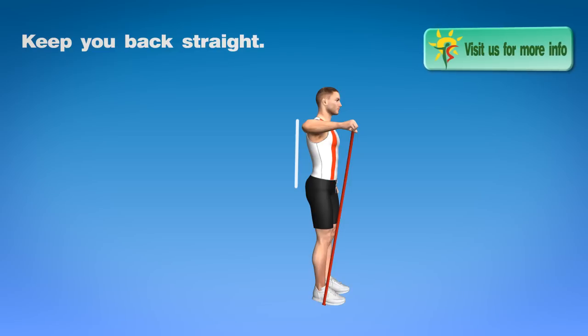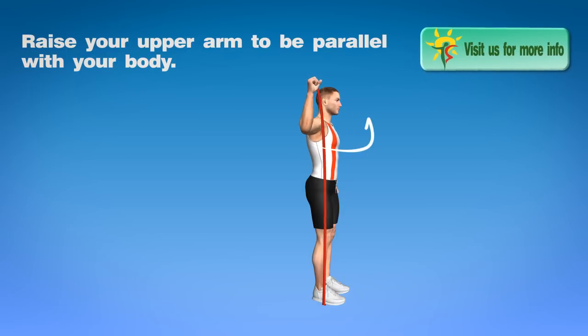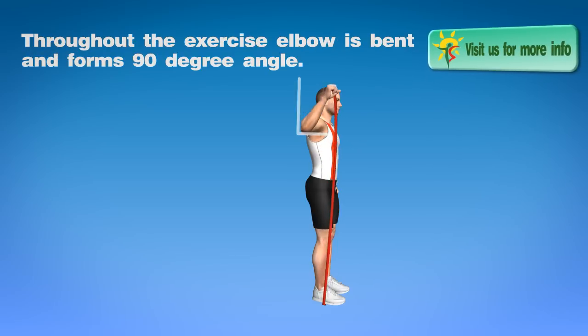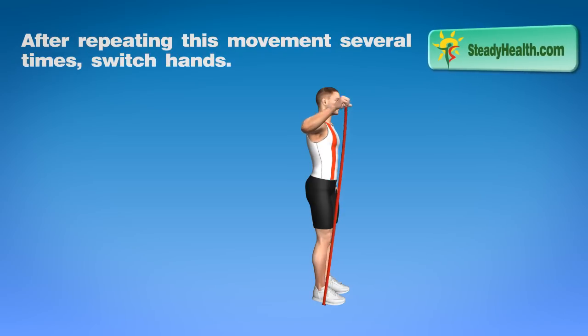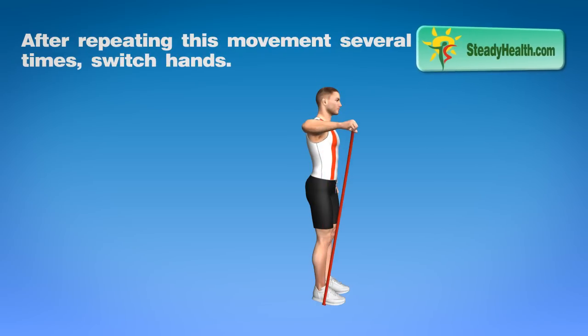Keep your back straight. Raise your upper arm to be parallel with your body. Throughout the exercise, elbow is bent and forms a 90 degree angle. After repeating this movement several times, switch hands.